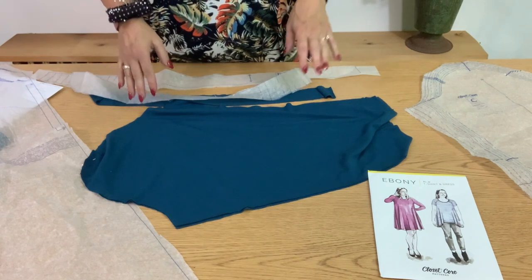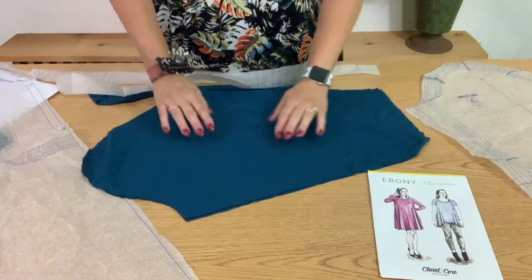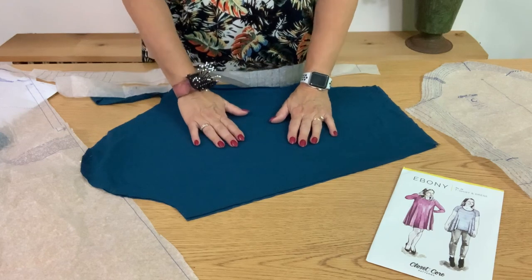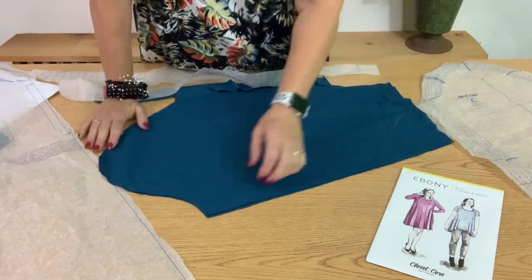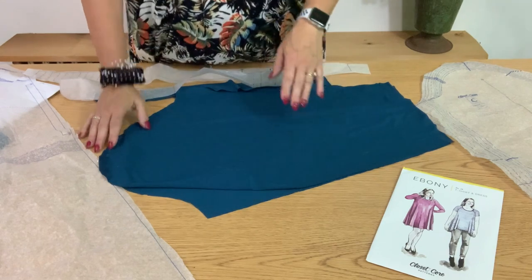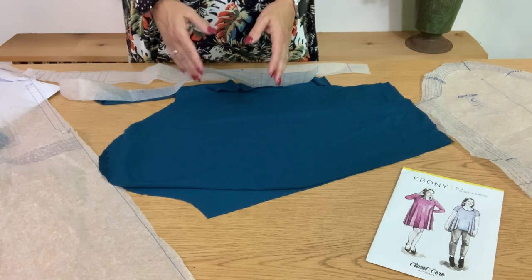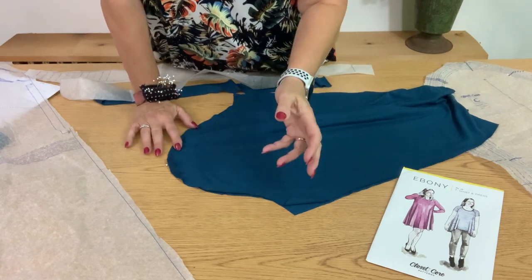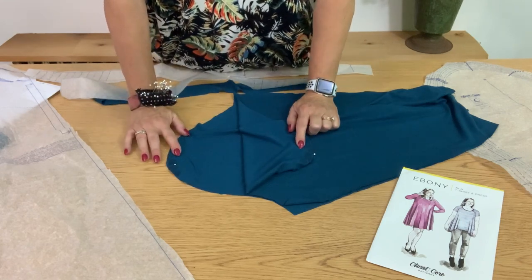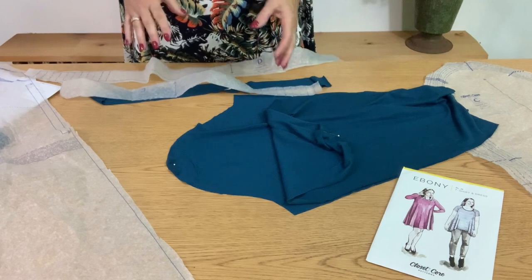I have all my pieces cut out now. When you lay out jersey, make sure you don't have any rumples or wrinkles in either layer, so you get nice smooth pieces that are the same size. The right side and wrong side of this fabric is almost identical — really hard to tell the difference. So I always decide which is the right side and put a pin in the right side of each piece as I cut them out, so I don't have to think about it later.